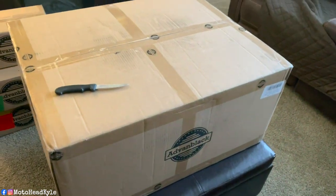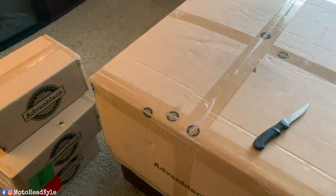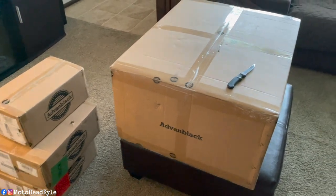I couldn't wait any longer, so we got to open this stuff up. As you can see, we got a big box right here. Leave your comments down below on what you think this stuff is. We got four boxes total, so let's get this stuff opened up.